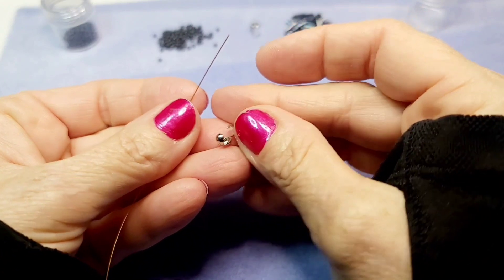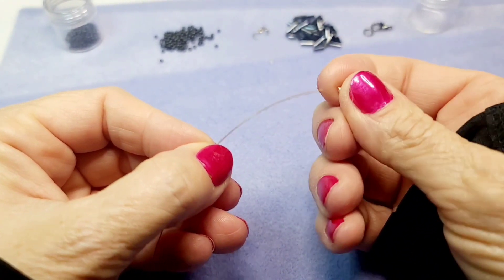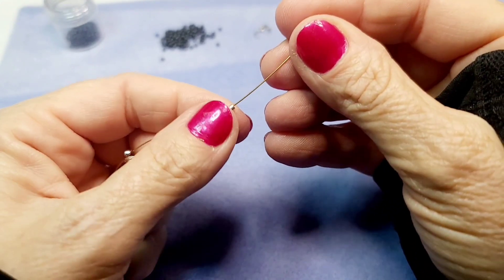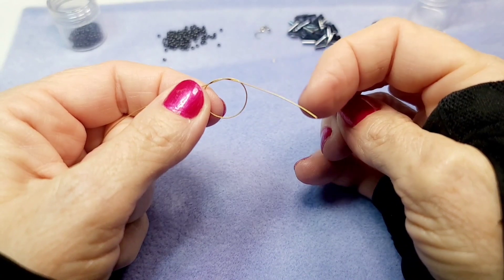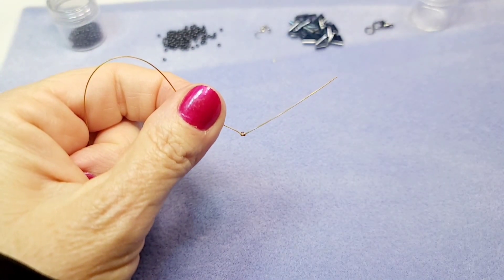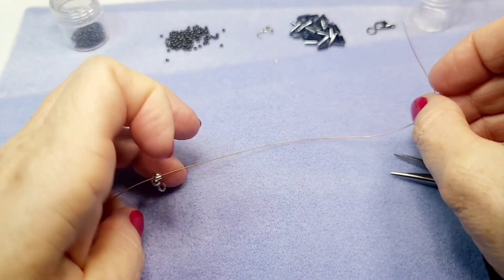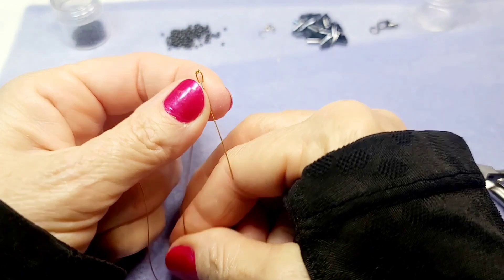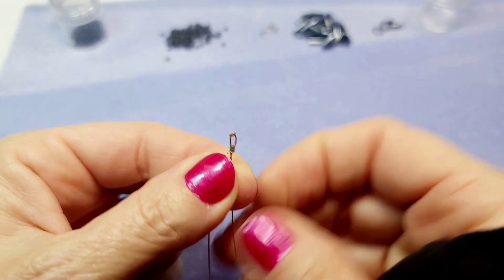The first thing we're going to put on is the crimp bead cover. Put it in through the back so it comes out the opening. Then add a crimp bead — these are super tiny. Then tie a knot, leaving about an inch of tail, and pull the knot tight with your straight nose pliers. Take that tail and slide it back through the crimp bead so it ends up right next to the knot, securing the wire inside the crimp bead.